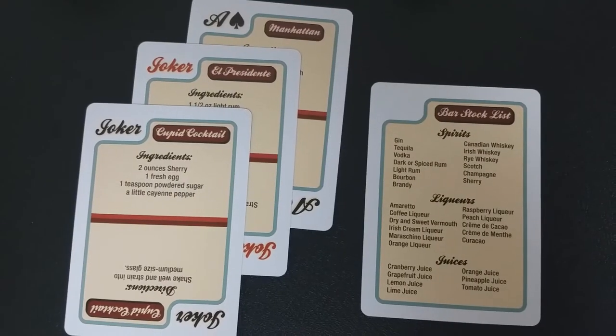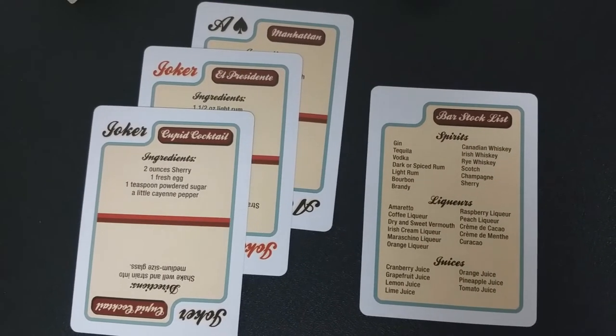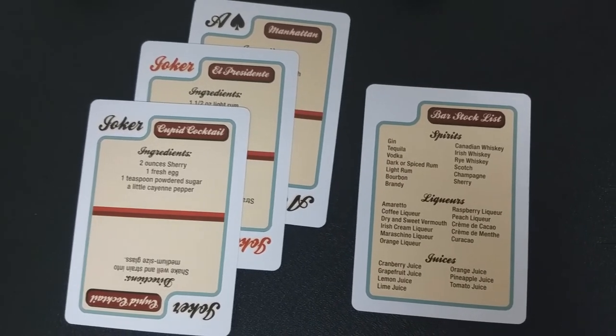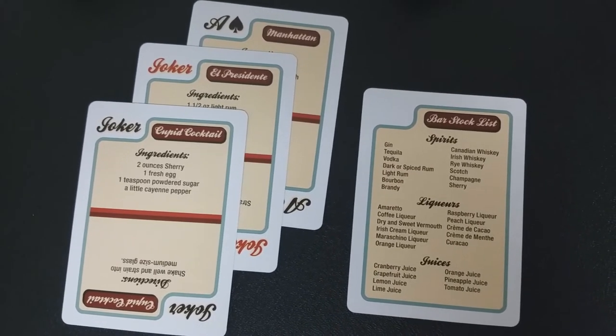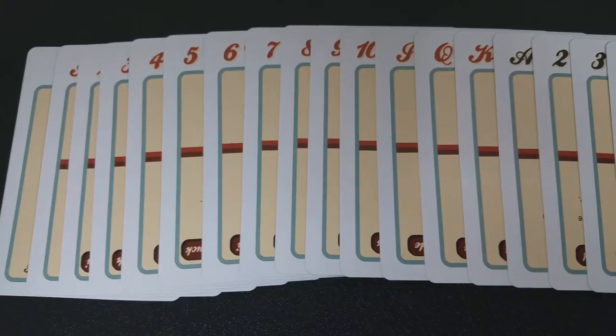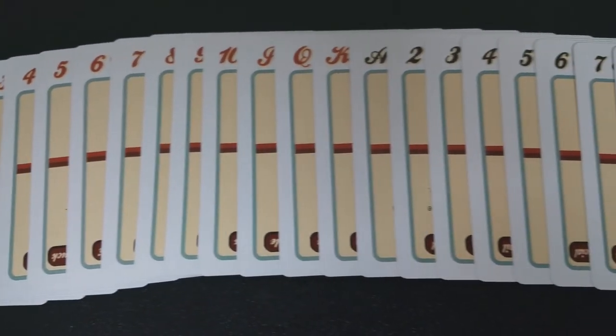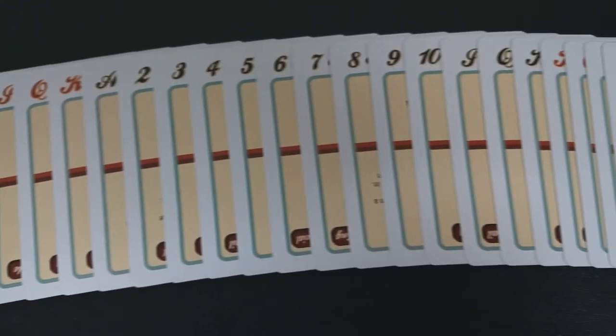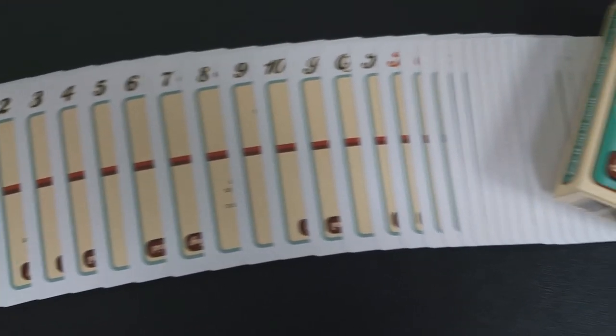Each card looks completely identical, from the jokers to the pips to the courts. It has the title of the card in the corner for gameplay, then the name of the drink at the top, and the ingredients and how to make it in the yellow field. It is a two-way design, so it works well for gameplay, but there aren't any standard courts — each card looks completely identical.